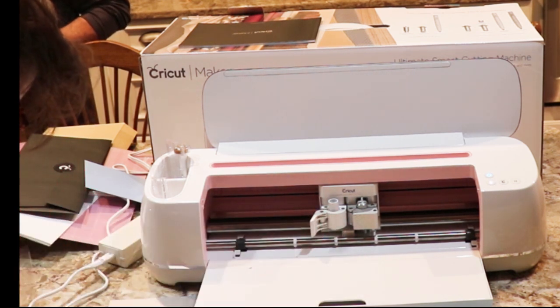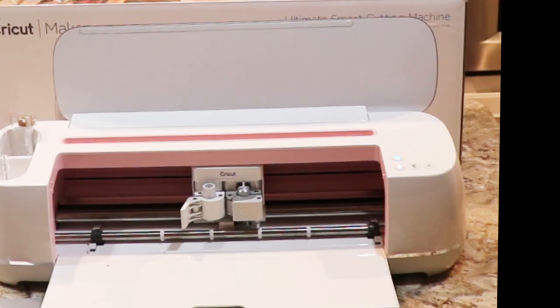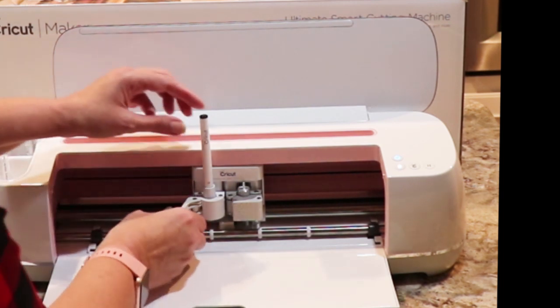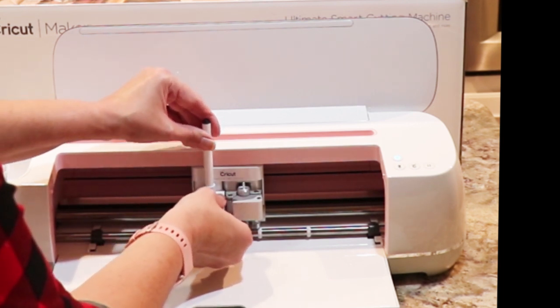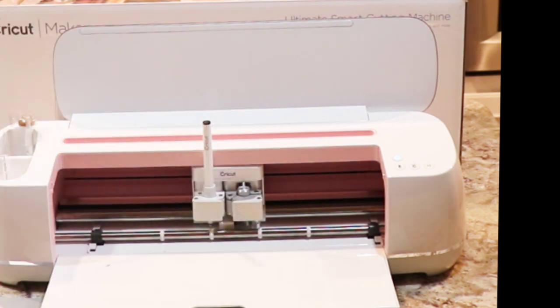Hold the clamp up while pushing the pen down. They don't tell you to take the cap off the pen, but I'm sure you have to take the cap off the pen. Hold the clamp up while pushing the pen down until the arrow on the pen disappears — there's the arrow. They mean this whole housing. Close the clamp and then select continue. Now it says load the fine point blade, but I think we are all loaded in there — our blade is loaded. So we don't have to worry about that.